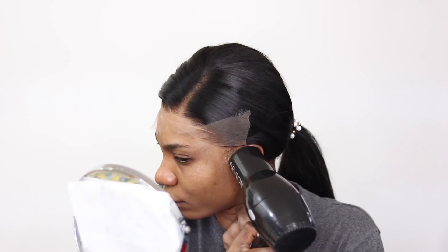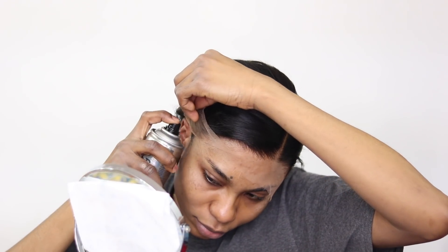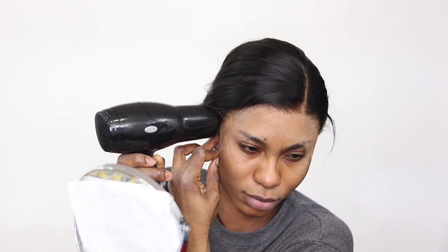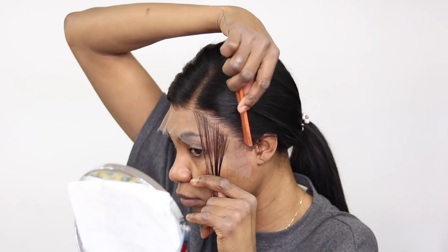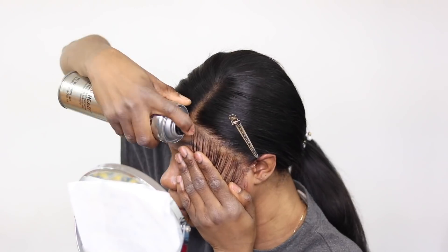Now I'm going in with my Bed Head spray, spraying it on my skin. I'm securing the ear tab section first because I found that makes it way easier to work with. A lot of people like to work from the middle — whatever works for you is cool, but this is just my method. As you can see, this baby is laid even without much effort.